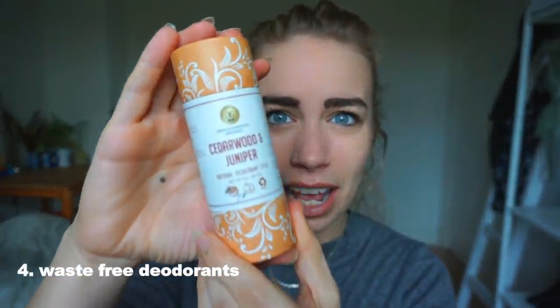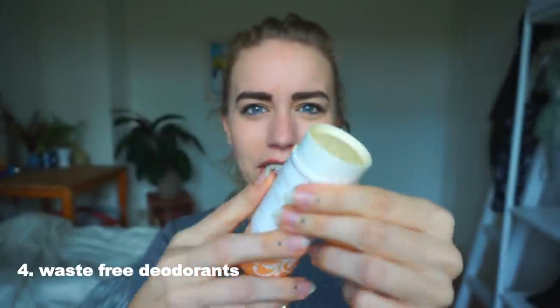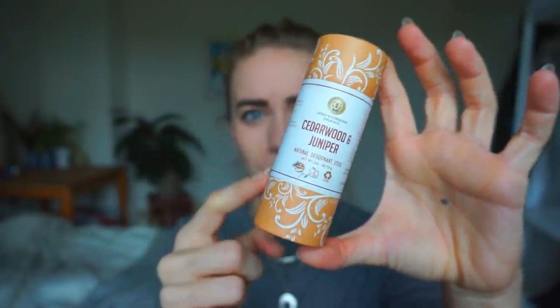The next thing is related to deodorants. I've always used roll-on deodorants and those are really wasteful — there's plastic packaging and a plastic ball. Spray deodorants aren't much better because you cannot reuse the packaging. I found this deodorant in cardboard packaging — you push it up like this, it's completely vegan. There are a couple of different brands that make these cardboard deodorants so you can find them in different places.